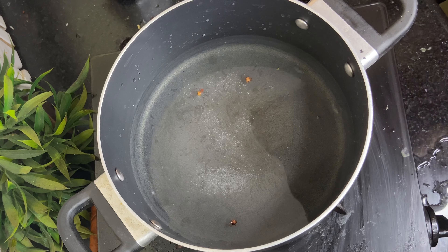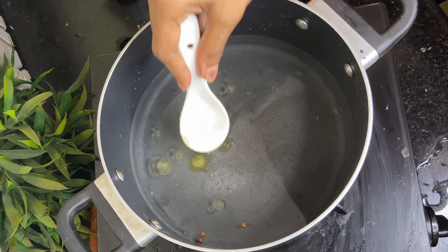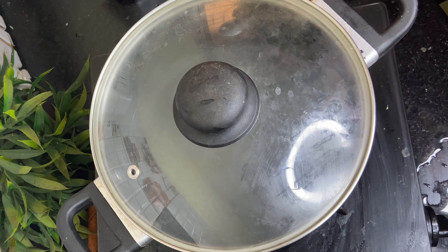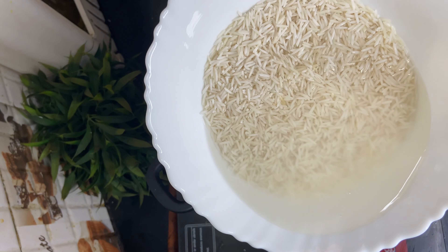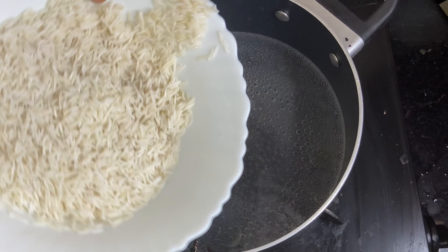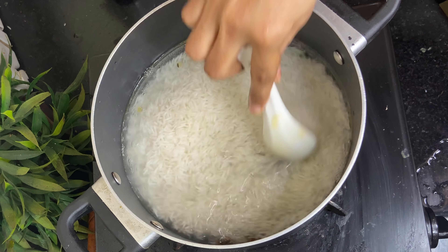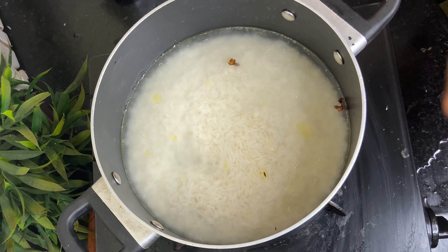Add some ghee or butter. You can skip this, but it will give your rice a lovely flavour. Now let the water boil once. After the first boil, we will pour in the rice. Meanwhile, drain the soaking water — do not put this water into the pot. Drain the water and then put the rice into the boiling water.